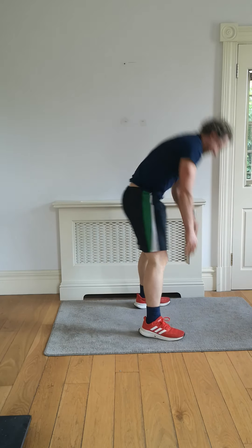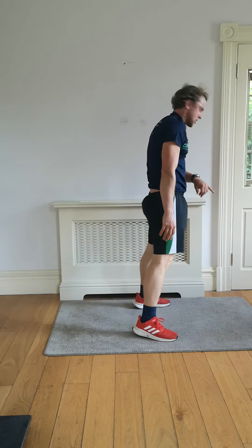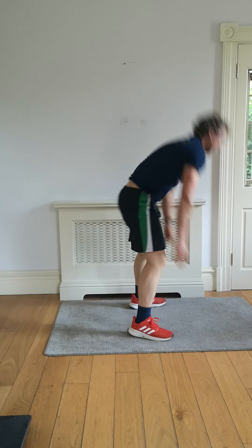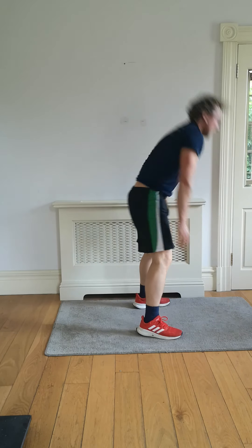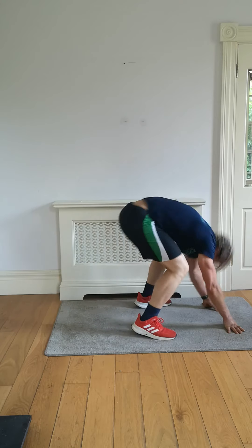Two more exercises and we're done and dusted. High tempo finish — in five, four, three, two, one. Let's go — jumping jacks!